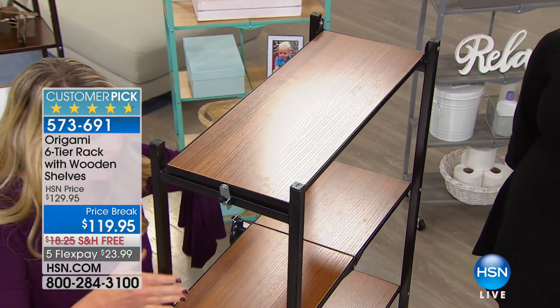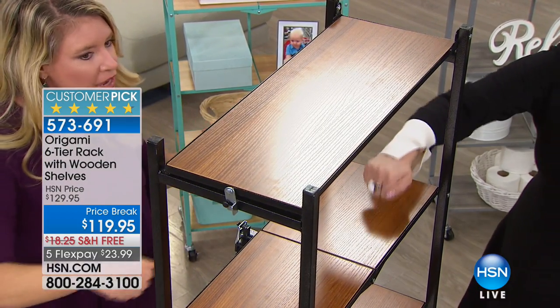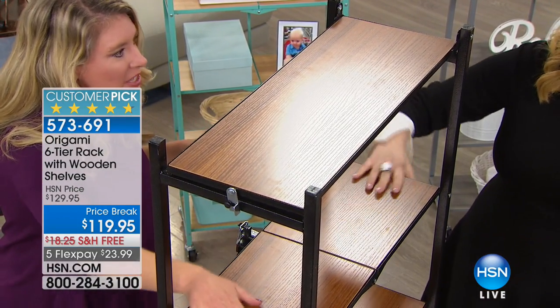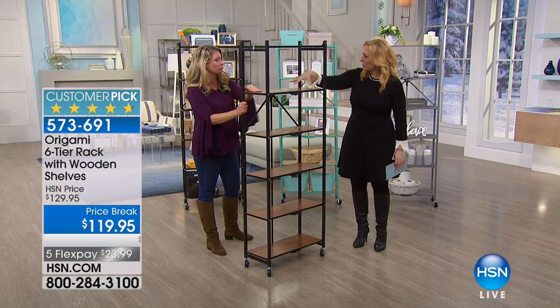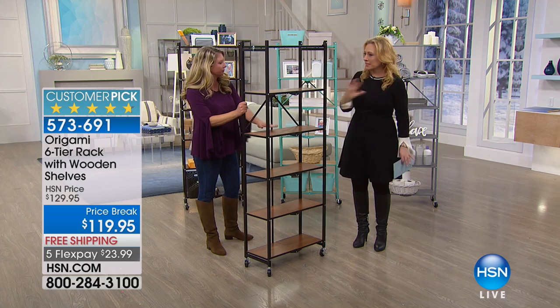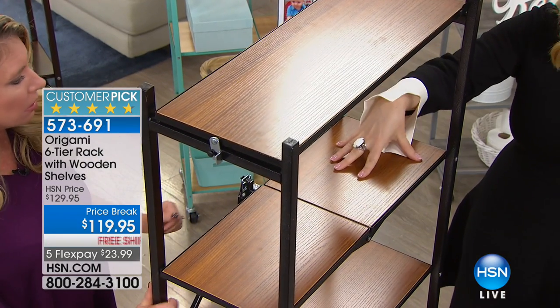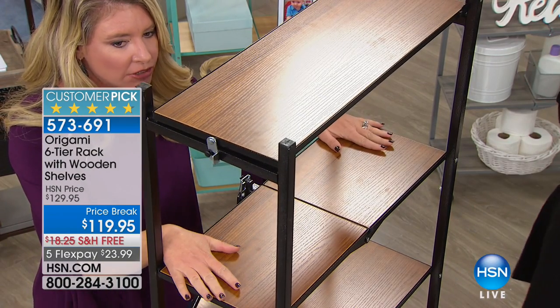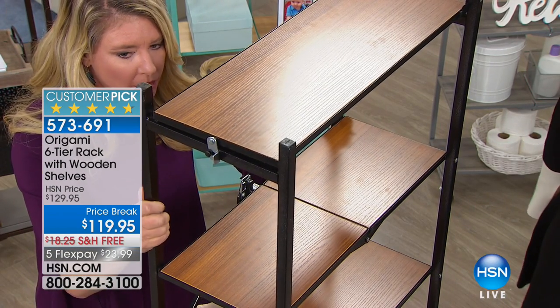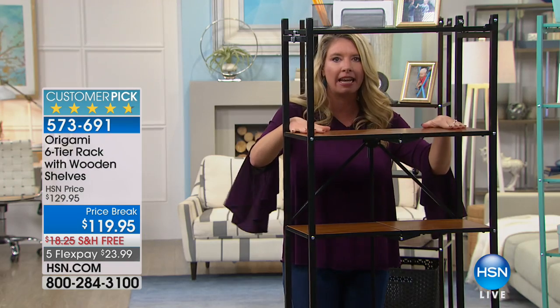Take a look at how absolutely gorgeous this is. This is different because of these wooden shelves. You don't have to put them in — unlike the pantry racks, this is different. It's all done, completely put together. You don't even have to put these little squares in — they're permanently attached. So each one of these has a flat surface, but still you have the quality of that powder coated steel. You've got that great wood finish right here.